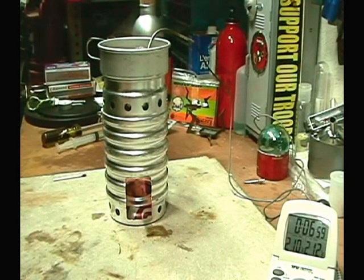OK, there we have 210°F — 211 to 212°F at 7:08, and you can see we have a rolling boil here, and the ESBIT is still burning a little bit.